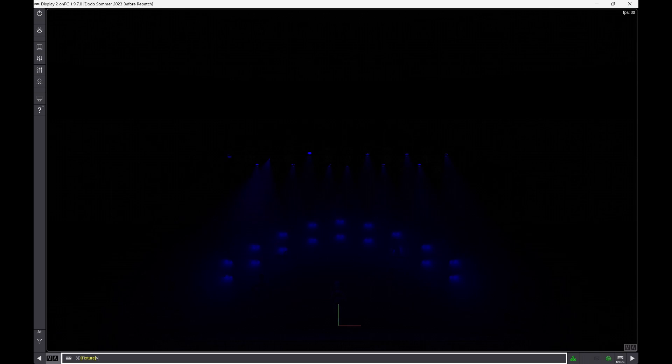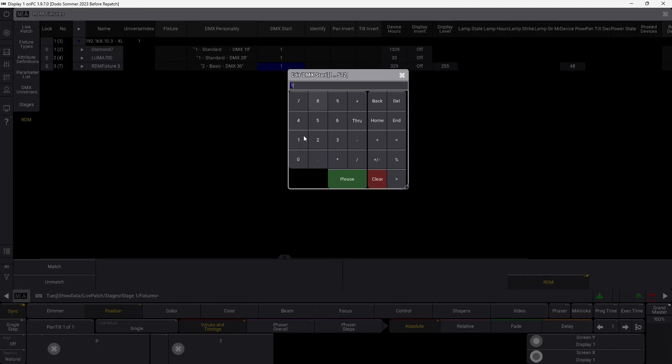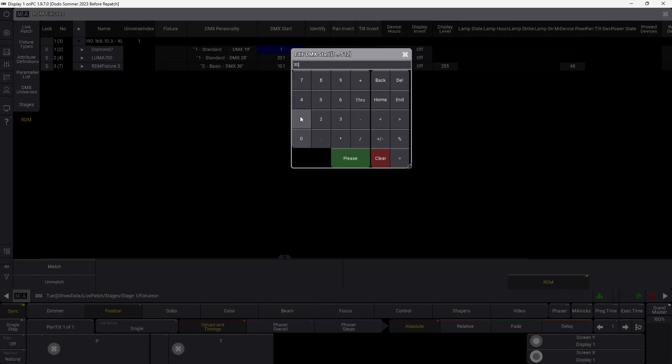Now we need to set the correct addresses. The fixtures are on in our 3D environment because we have patched and placed them there, but now we need to make sure they work. The XIP is supposed to have address 101 — right-click and set it to 101 and you'll pretty quickly see it's going to change over here and start working. Take the Luma 700 and call it 201 — that's the address we want. It takes a few seconds as RDM is not the fastest protocol, but it woke up and got its right address. The last one, the Diamond 7, we patch at 301, and that wakes it up. We are now ready to go.